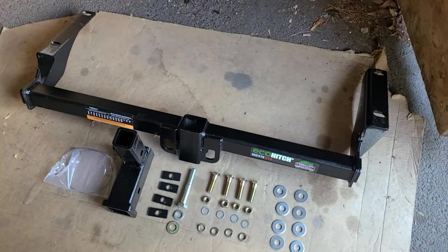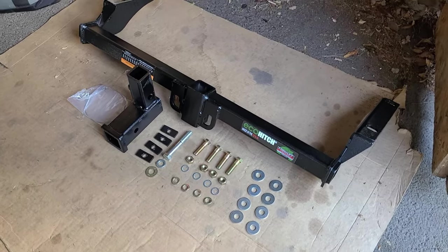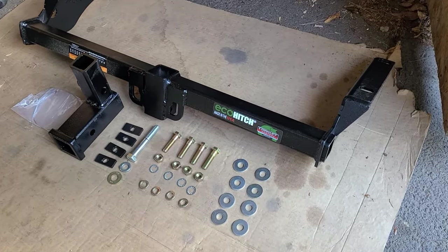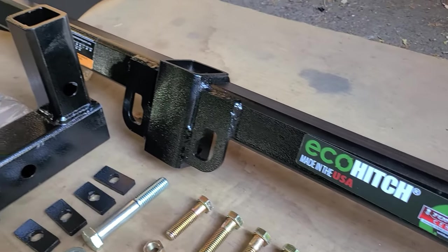One of the first things I like to do when I get a product that has a whole bunch of fasteners and things is lay everything out and make sure that we've got everything that we need. In this case, I went through and made sure we've got everything, and we do. What we are putting on today is an Eco Hitch by Torque Lift — a US-made hitch that's going to go on to our Crosstrek.